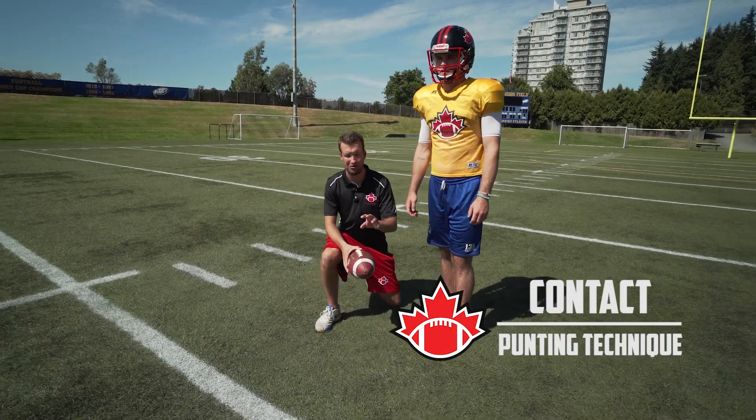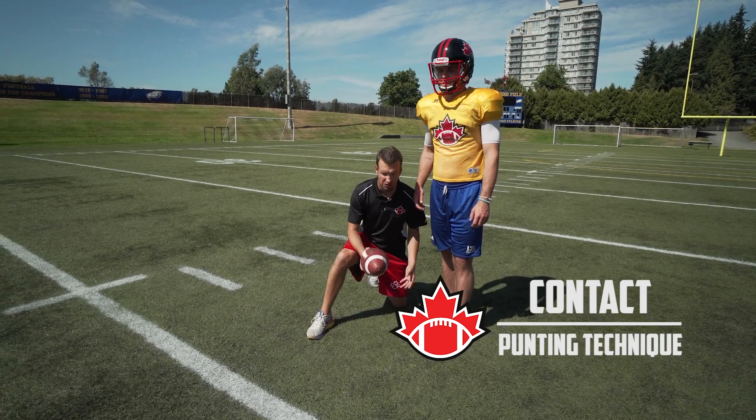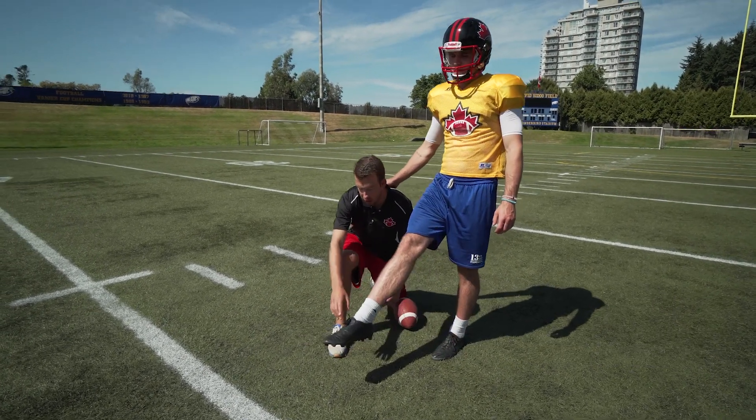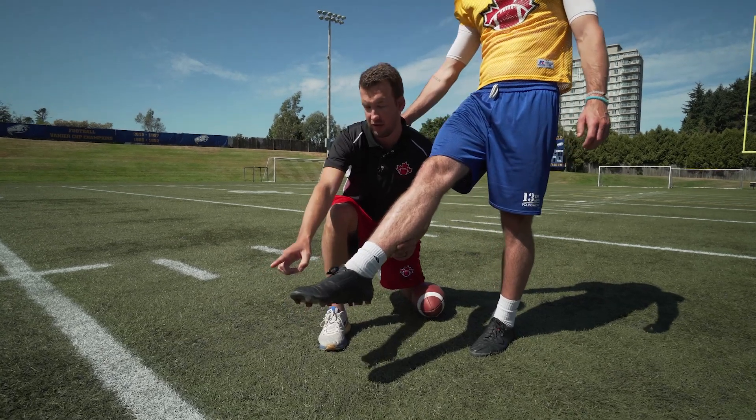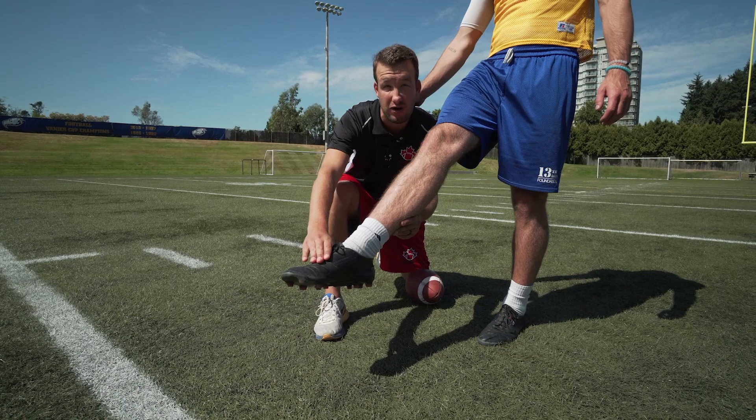This is step four, and it's probably one of the most key steps in kicking a punt. It's contact. As a kicker, you want to make sure your foot is extended out, pointed to where you're going to go. This part of your foot is where you want to contact the ball.